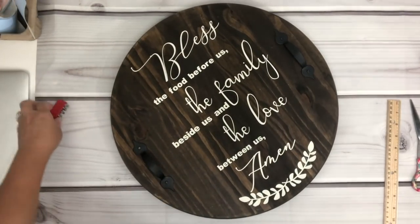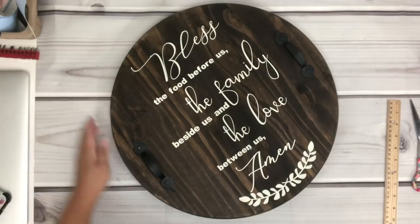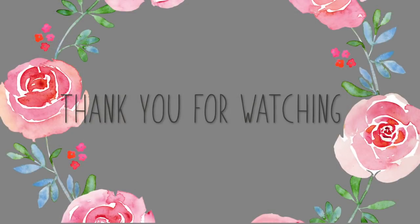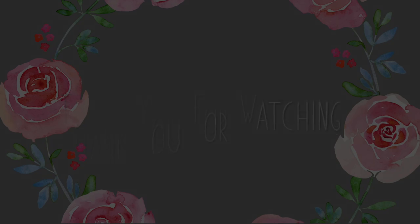Alright you guys, if you enjoyed this video please give it a big thumbs up or leave me a comment. Thank you for watching and I'll talk to you guys later — see you guys later!